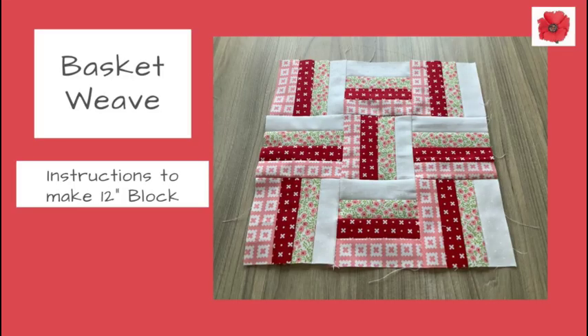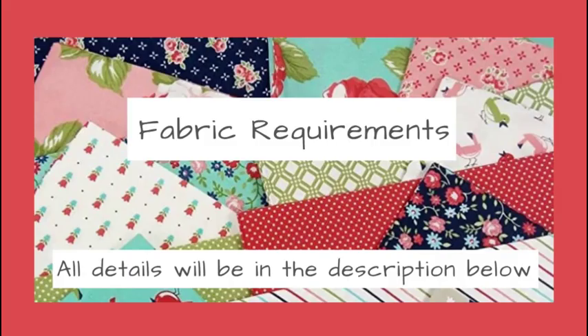Today I'm going to show you how to make a 12 inch block called basket weave. This block is super easy and great for beginners.